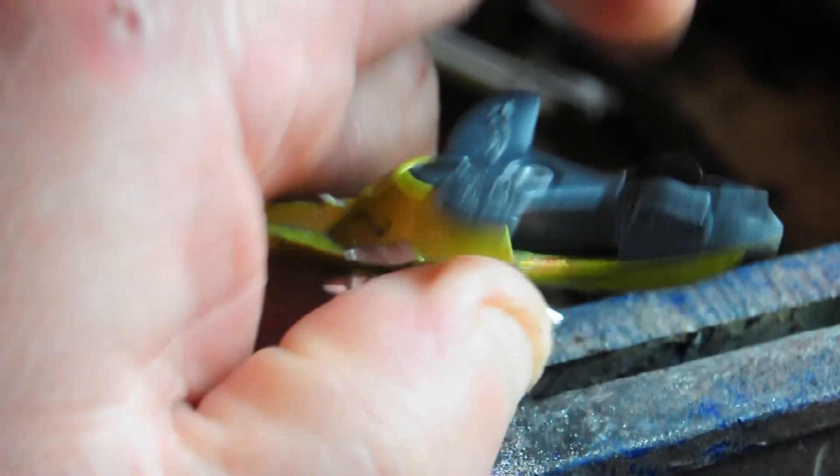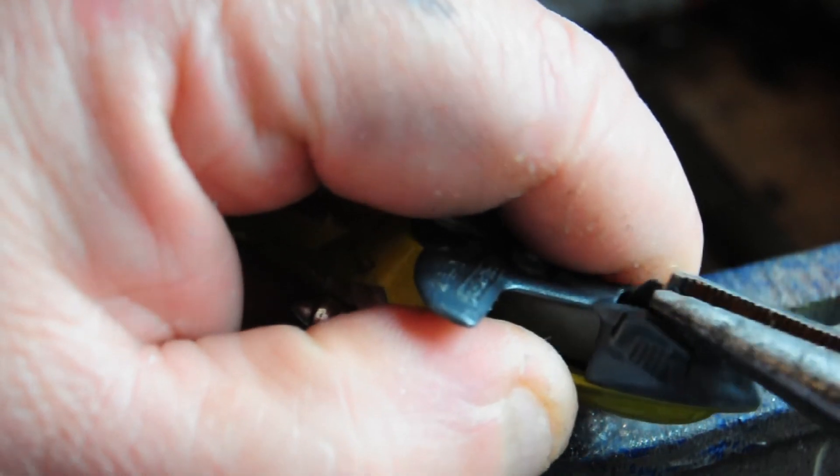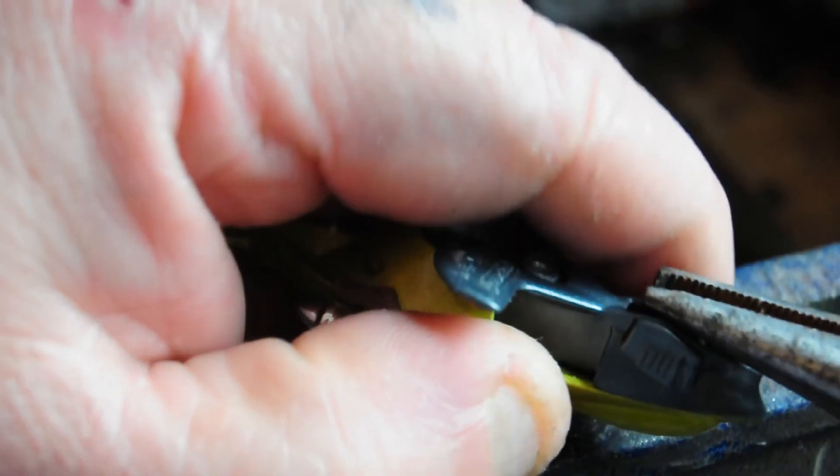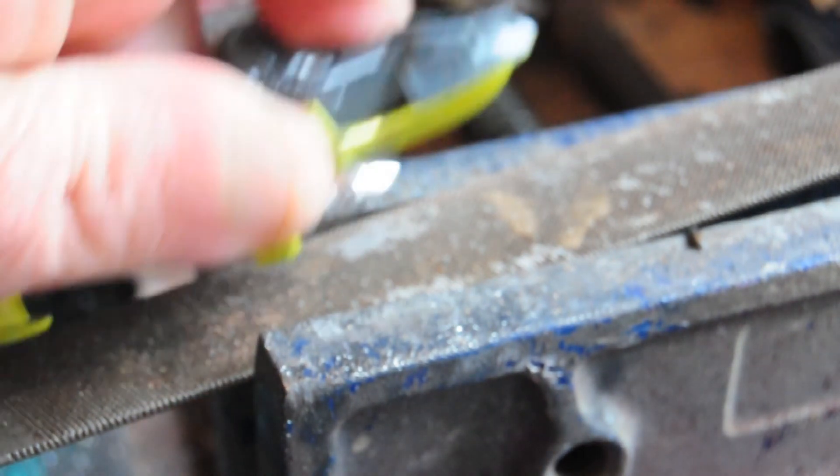I was trying to take the landing gear wheel out and it just wouldn't come out no matter how hard I pulled with pliers. So I used a modelling knife, cut down into it, and it dropped out sideways in two seconds. Go figure.